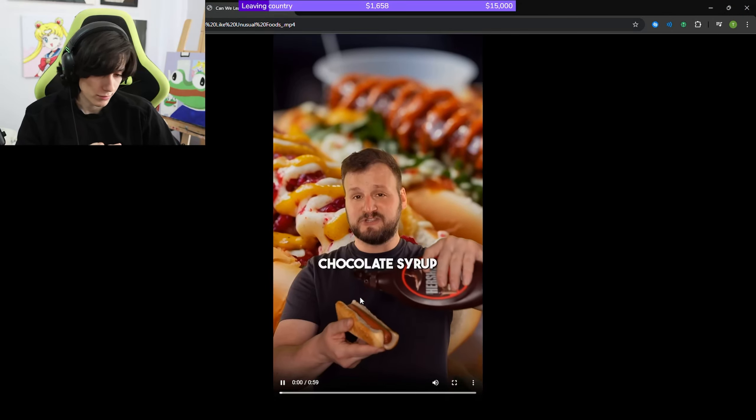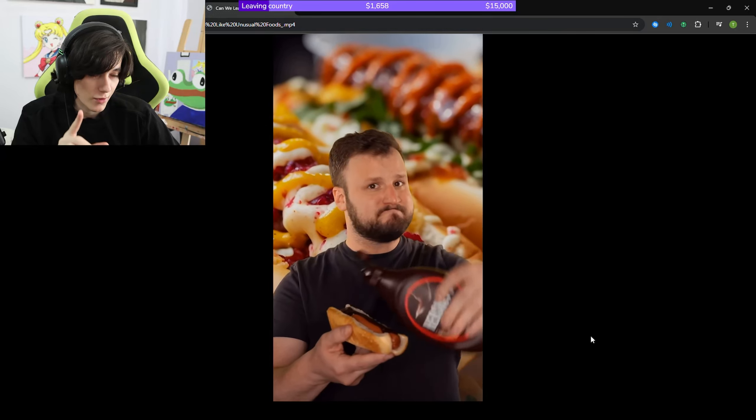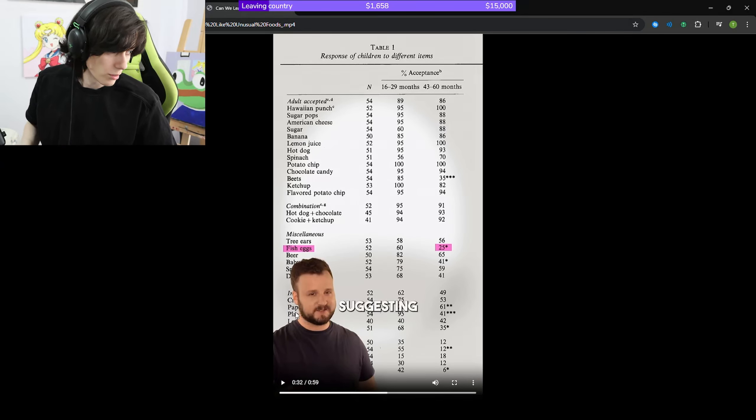In this video, I'm trying chocolate syrup on a hot dog because science says that humans naturally love it. We're going to try this in a bit - I'm going to be making a hot dog and adding chocolate syrup to see if that's right. Let me get the ingredients: hot dog and chocolate sauce.